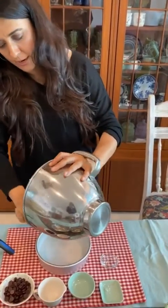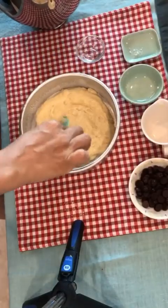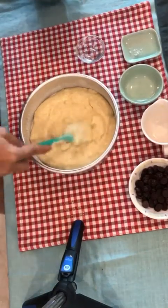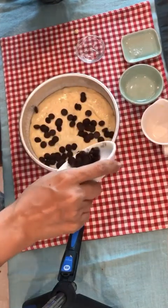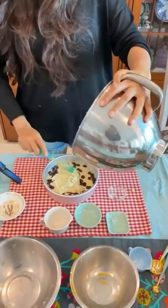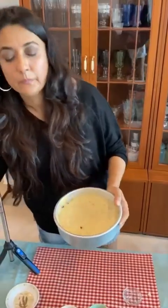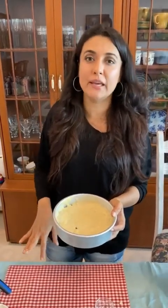Add half the batter into the pan, then throw in your chocolate chips. Then add the rest of the batter on top. The baking tin is ready with the chocolate chips folded in. You can spread the chips all over or keep them in the center as a surprise — I like to keep them in the center. Bake for 30 minutes at roughly 350 degrees Fahrenheit. Let's do it!